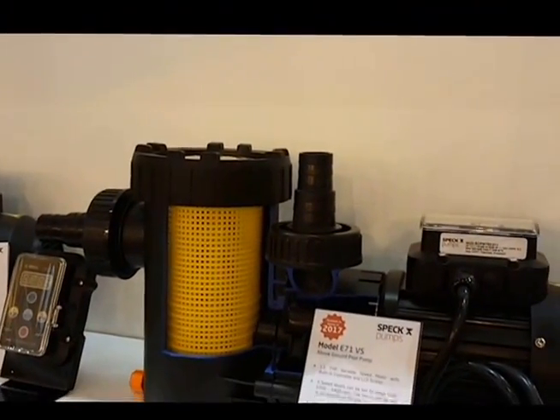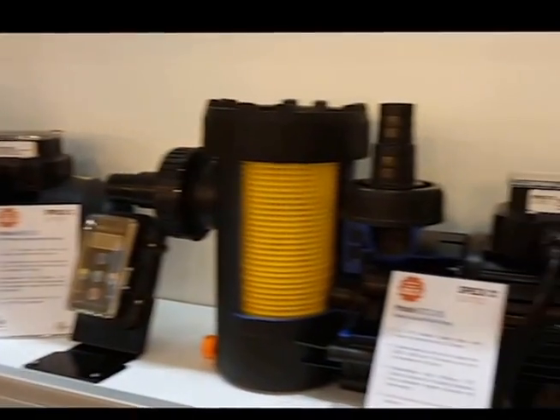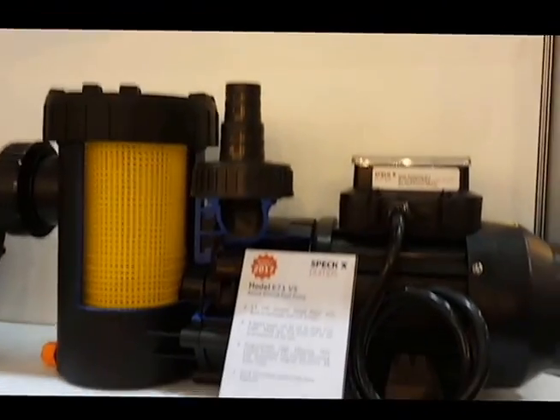We now have a variable speed above-ground pump, and that's in a self-priming version as well as a flooded suction version.